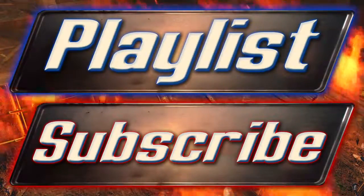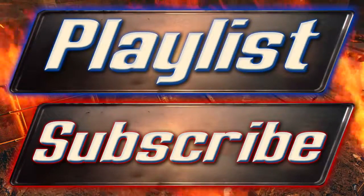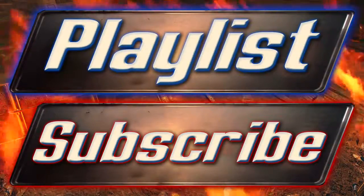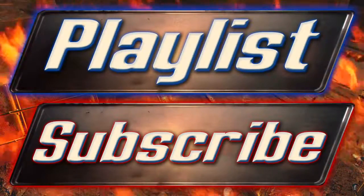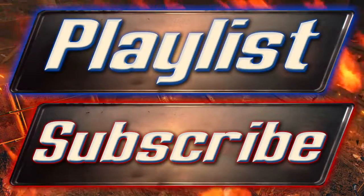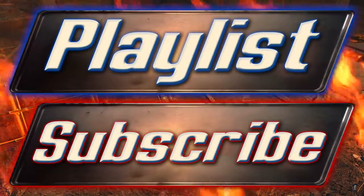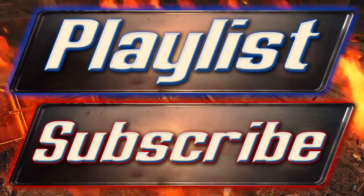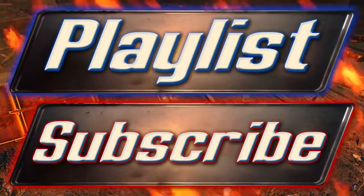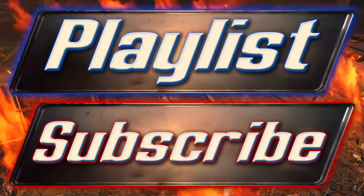If you would like to see other Fallout 4 guides, please feel free to click on the playlist button on screen which will take you to my Fallout 4 guides playlist where you can select the videos you want to watch. The link will also be in the description, which will be frequently updated with links to new Fallout 4 guides. Thank you very much for watching and I'll see you in the next video.